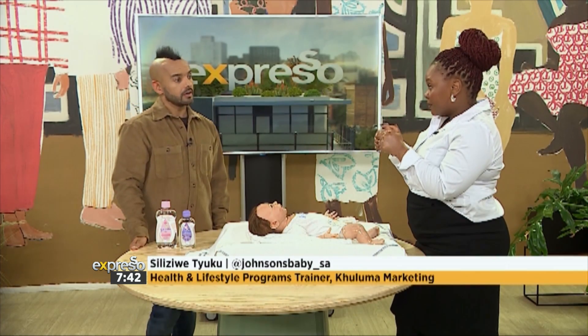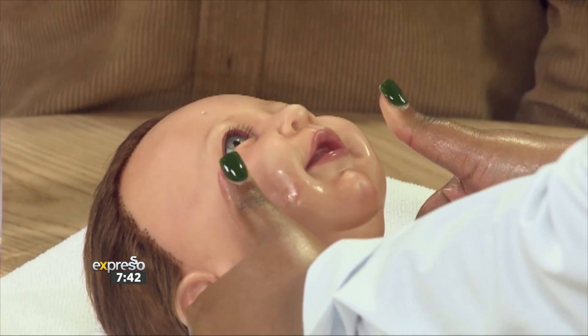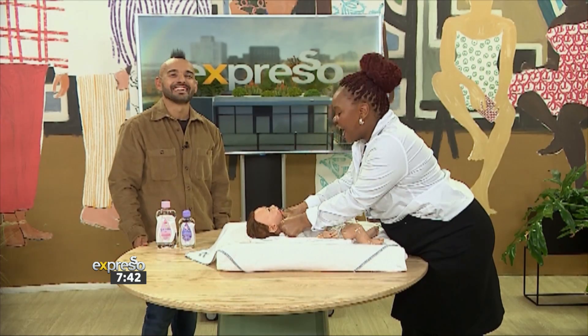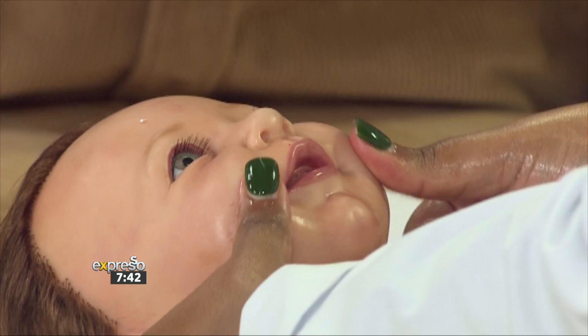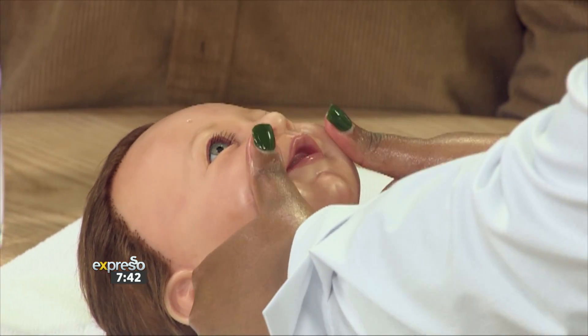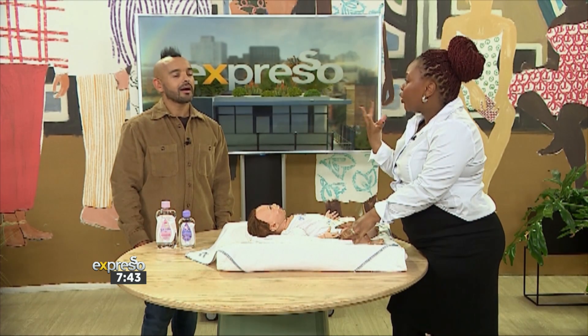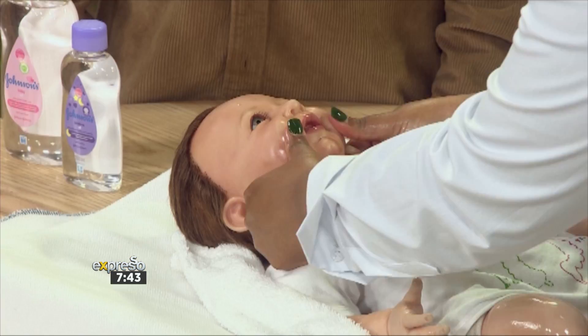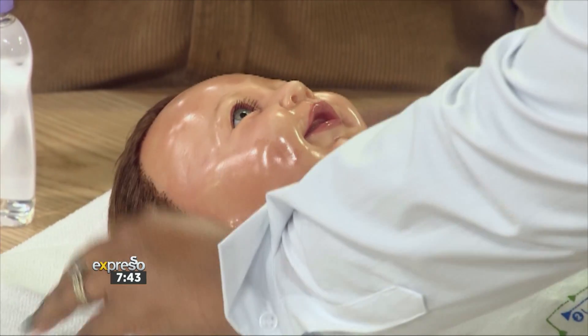Now let's go to the facial massage — what is it and what are its benefits? We're going to use our thumbs to make baby smile. You push underneath the mouth all the way out, and you do this three times, then also on top. This is a nice way to relieve the muscles and tension in the face, because baby is always eating and smiling. It helps relieve the tension from that constant use. You can also do the forehead a little bit, talking gently to baby.